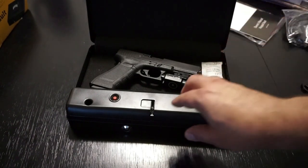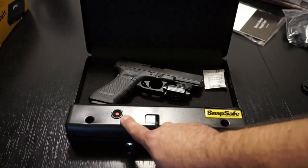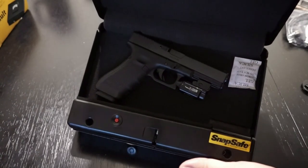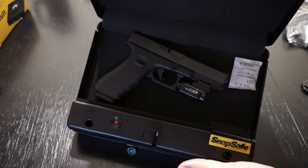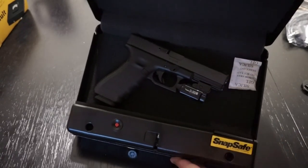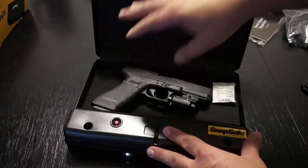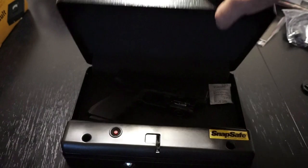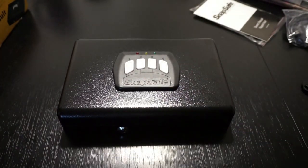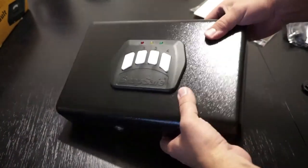There are nicer, more deluxe versions of these gun safes that you can pick up. Right here you've got your reset button for your code. As you can see, the firearm sits in there, and I just drop a silica gel packet in there to take out any moisture. That's a G17 Gen 4 with a light mounted to it, so there's plenty of room to put your self-defense light on there if you want. There's a little foam on the top so your firearm can rest in there as well. Overall, I've been pretty impressed with it — I've had it for three months now, and it gives me peace of mind when friends and family come over that little curious hands are not going to get into something they're not supposed to.